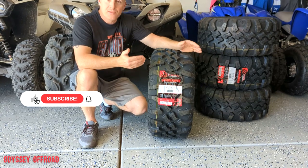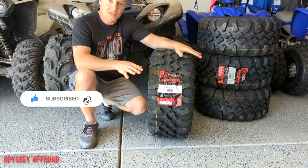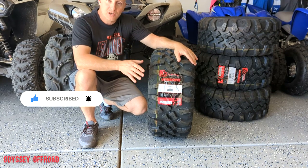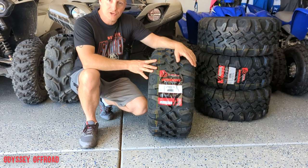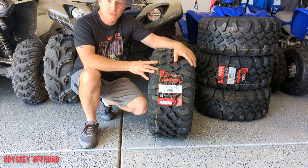We'll weigh them with the wheel on and with the wheel off, get height measurements inflated to the same PSI — that way you can get an idea if one tire is running true to size or running a little smaller than the other. Let me get the camera in close, we'll look at the tread, talk about why I went with them, and then we'll get down to weighing these.